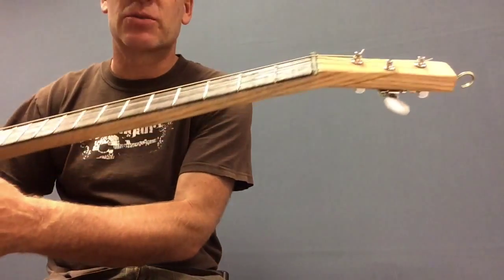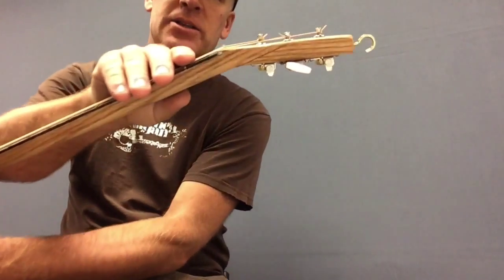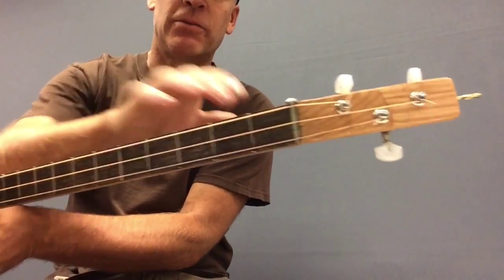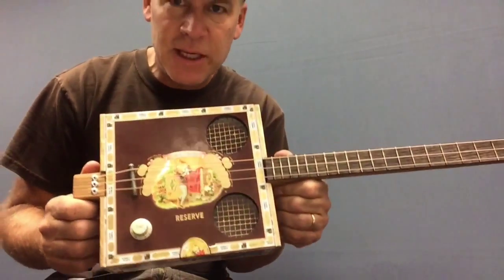This one I made with just one piece of red oak. I did the scarf joint there. I got my tuners and my fret wire and my pickup from cvgiddy.com.